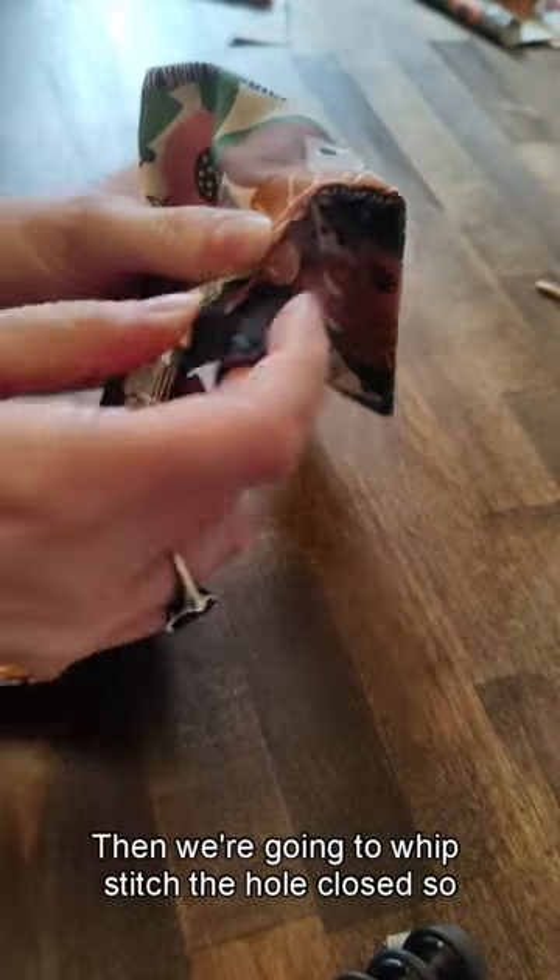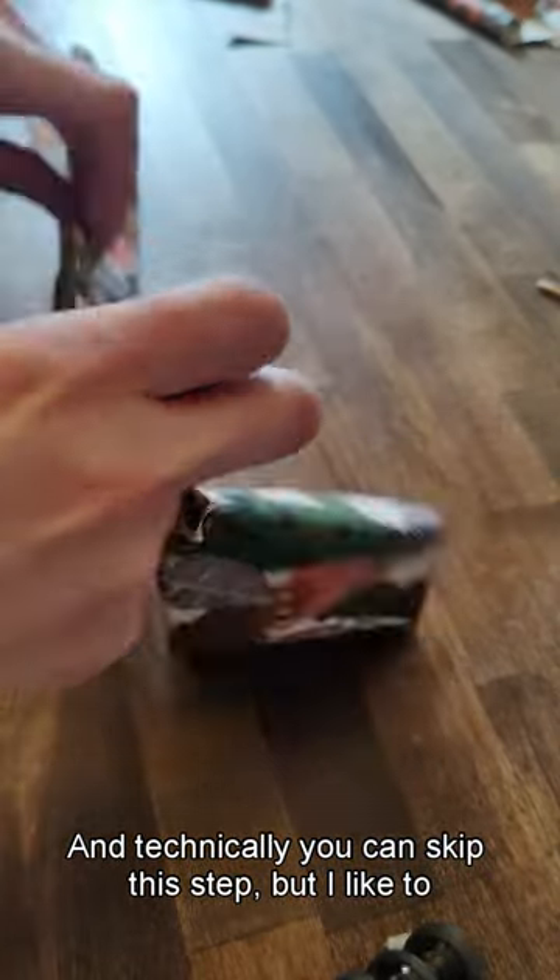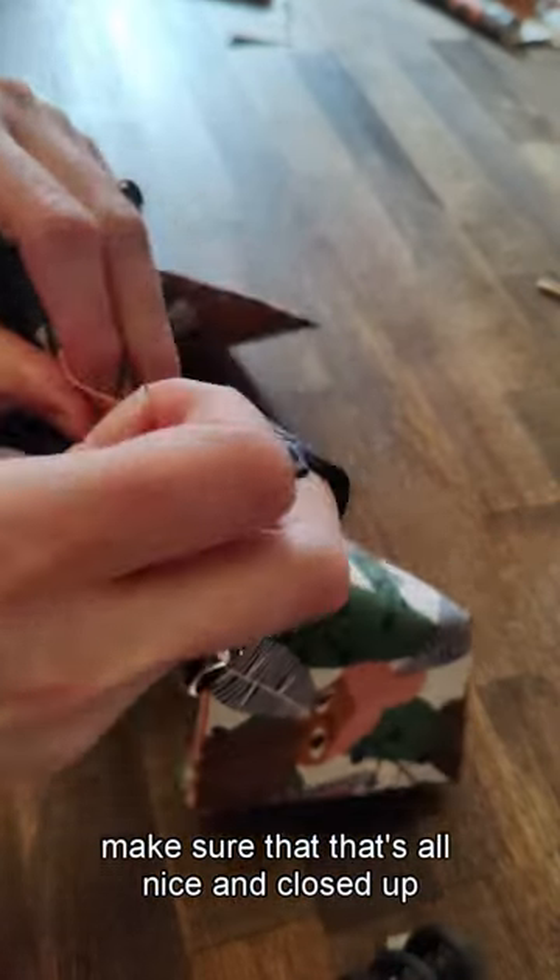Then we're going to whip stitch the hole closed so that it doesn't open. Technically you can skip this step, but I like to make sure that it's all nice and closed up.